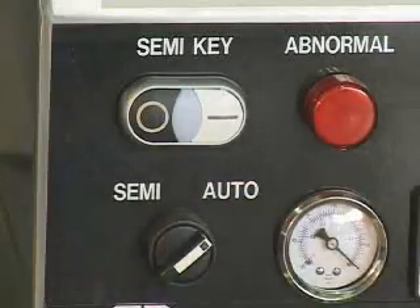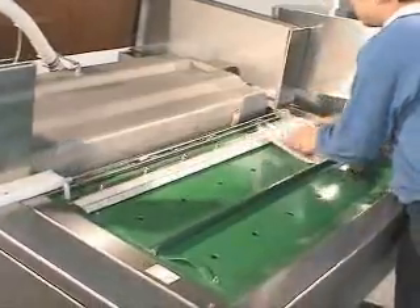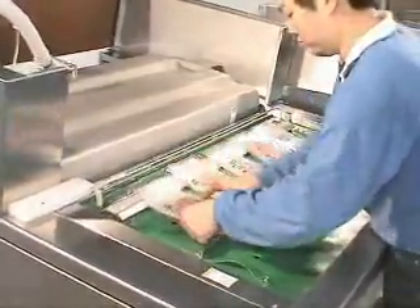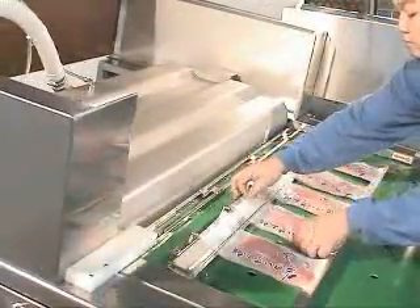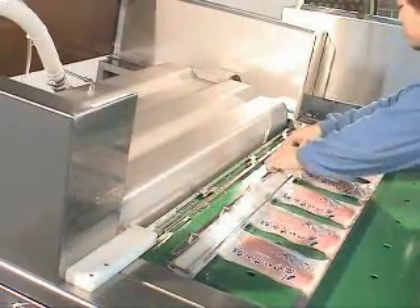Automatic mode. Press the start button. The machine begins the vacuum, gas flushing, sealing, and cooling process. Meanwhile, the worker can proceed to put other bags in the next sealing unit, which will improve higher efficiency.